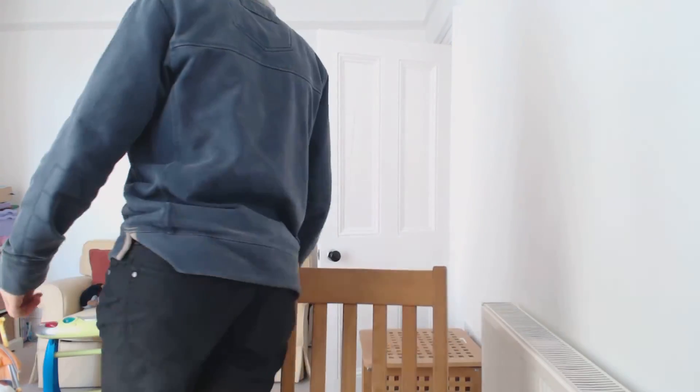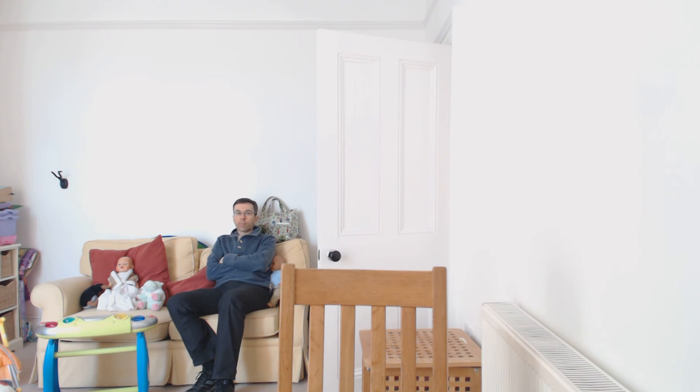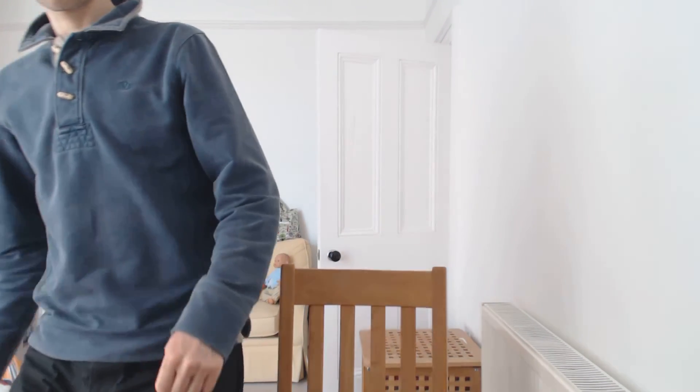So let's see what it looks like. I guess you can't hear me — can you see me? Job done.